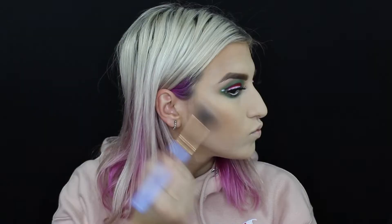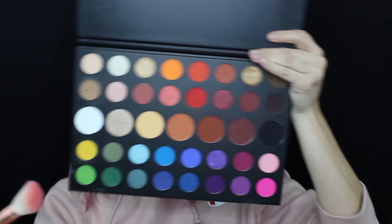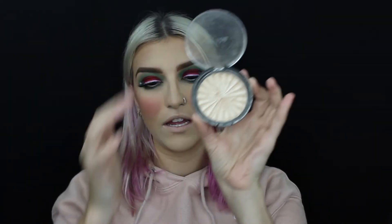Next, I'm going to be using the Benefit Cosmetics Hoola Bronzer. Then I'm going to take the IBY Highlight and Contour Palette and go into Contour 2. I'm going to use You're Kidding to brighten up my cheeks a little bit. And for my favorite part — to highlight the face — I'm going to be using the Ofra Cosmetics Highlighter in Rodeo Drive.